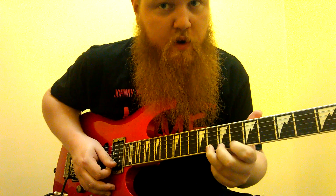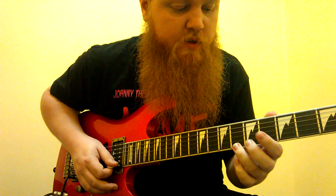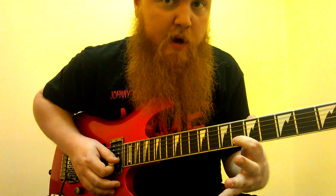Then we're going to slide up to the eighth fret of the first string, go down to six, and then play the eighth fret of the second string. We're going to do that two more times, and on the third time, we're going to hit the sixth fret at the end.